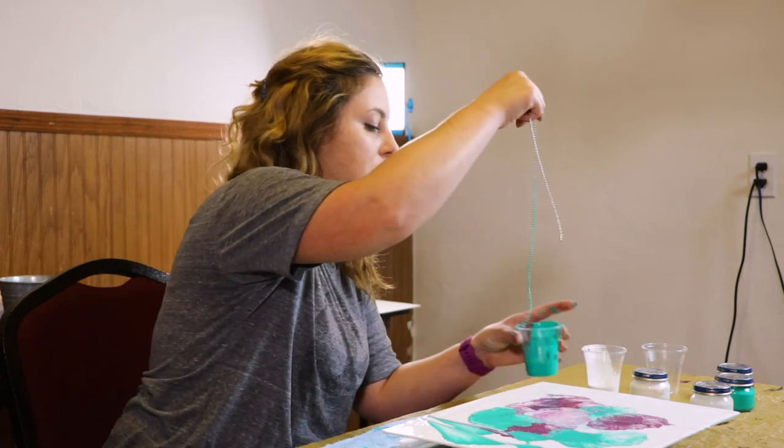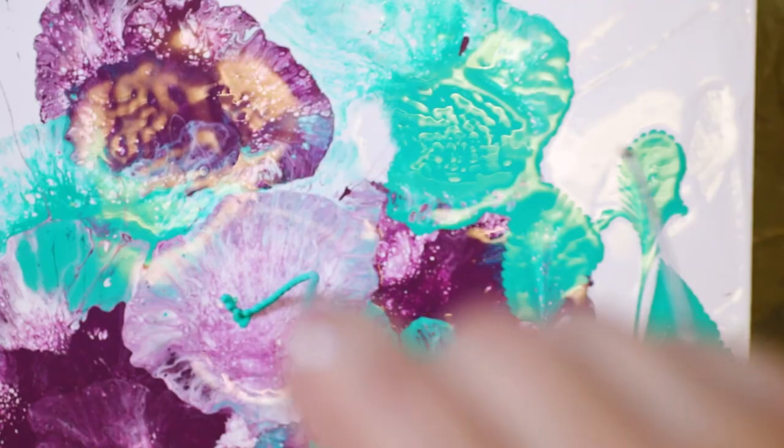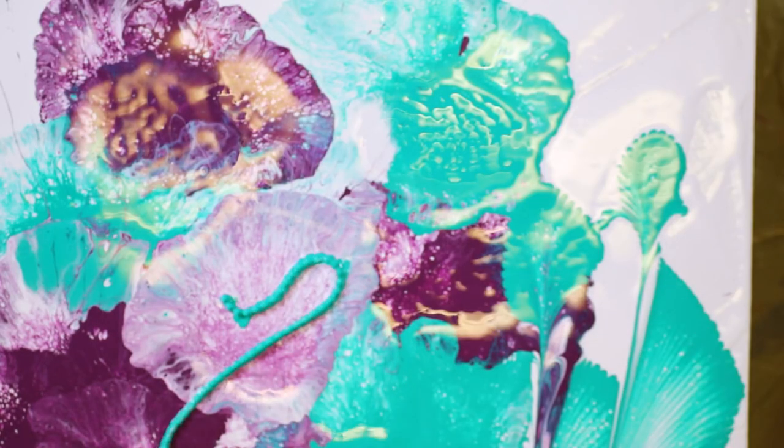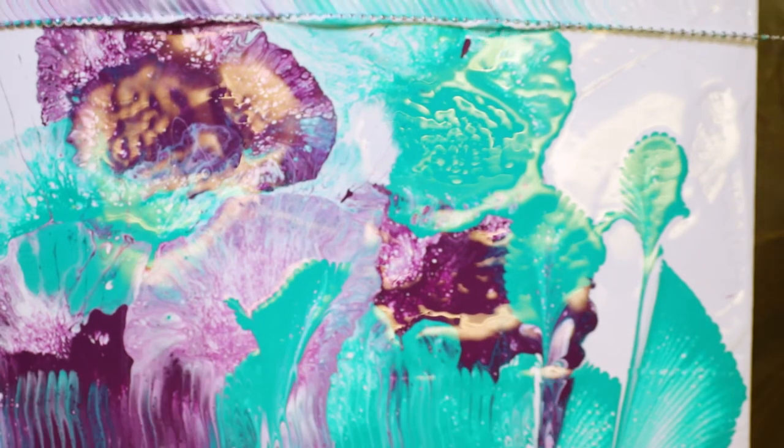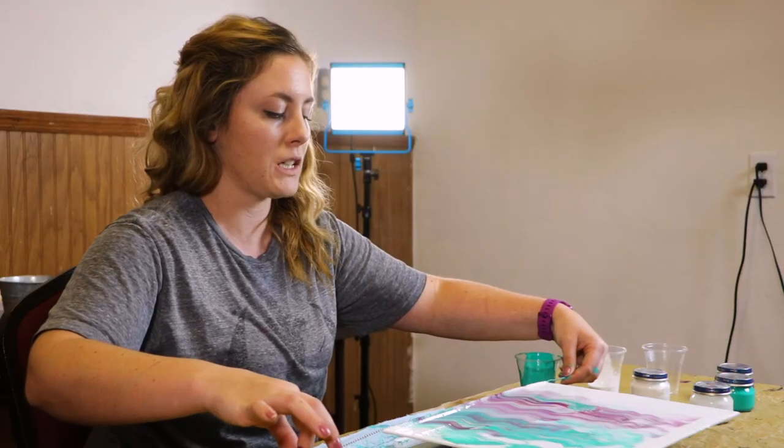You can add as many as you want into your painting. This one is going to zig-zag. You can play around with it and see what you can come up with. Drag your chain over your painting and make a really cool mixture of paint.